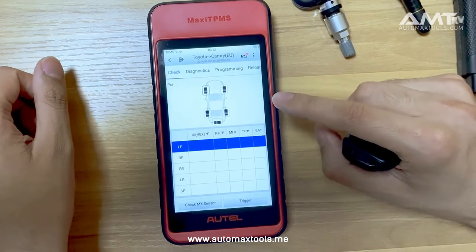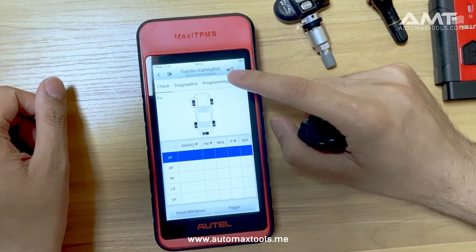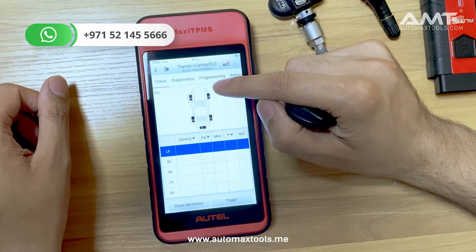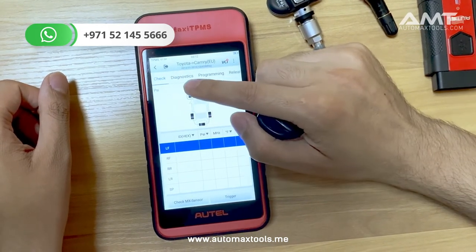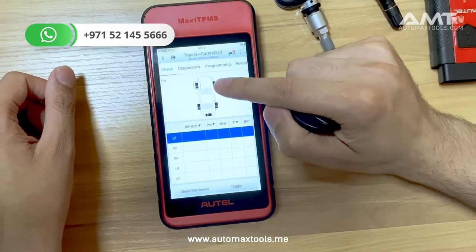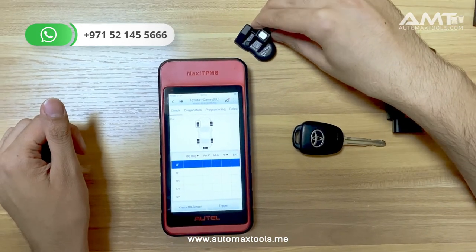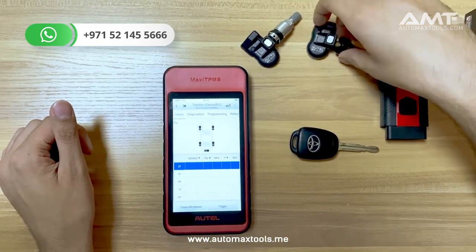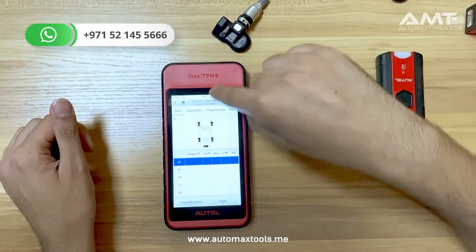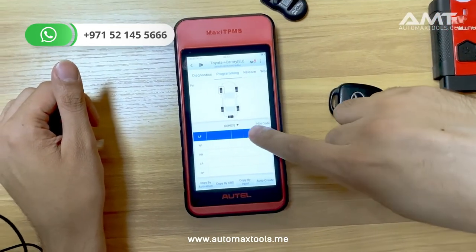On this screen, you can check the existing sensors of the car, run diagnostics with the ECU for the TPMS, make programming, and relearn. To check the existing sensors, use the Check function. This system has been covered in detail in the demo linked in the description. Here I will just show you how to program the MX sensor using the ITS 600. The procedure for programming the metal sensor and the rubber sensor is the same. Go to the programming menu.